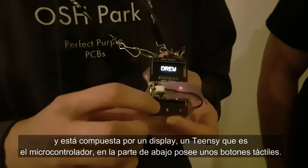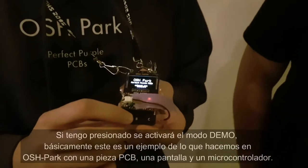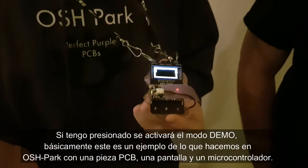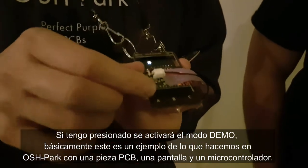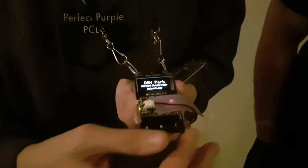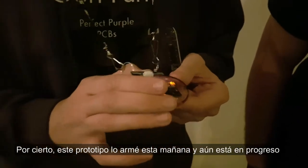I have a little capacitive touch sensor here at the bottom, so if I hold that down it should go into a demo mode. This is going through the Adafruit graphics library. This is basically a simple PCB that connects the microcontroller board with the display and has some capacitive sense buttons on the bottom. It is a work in progress — I put it together this morning before I came to the conference.